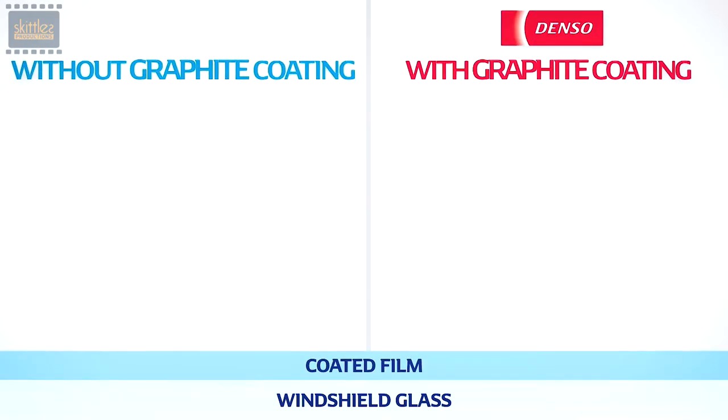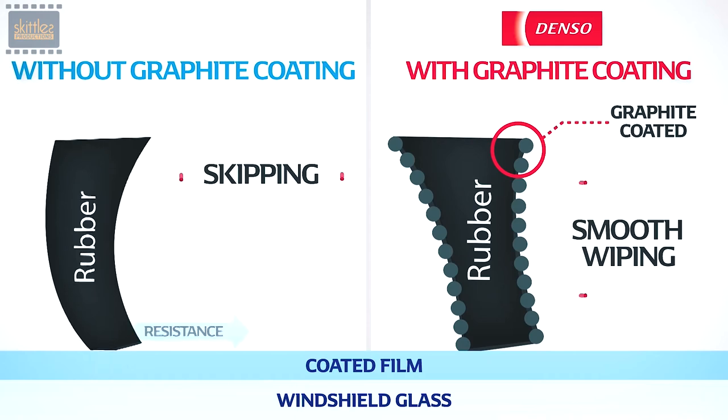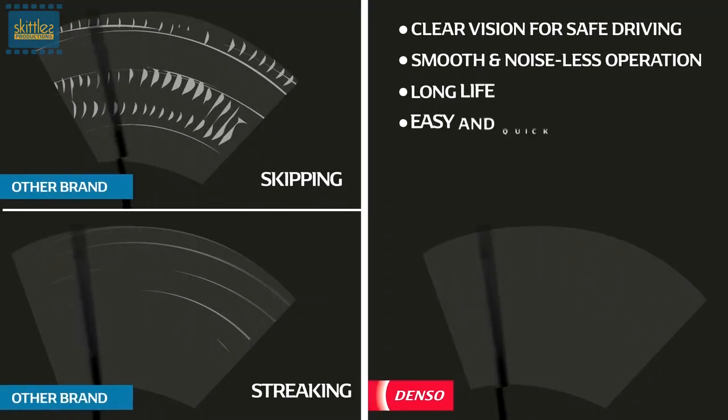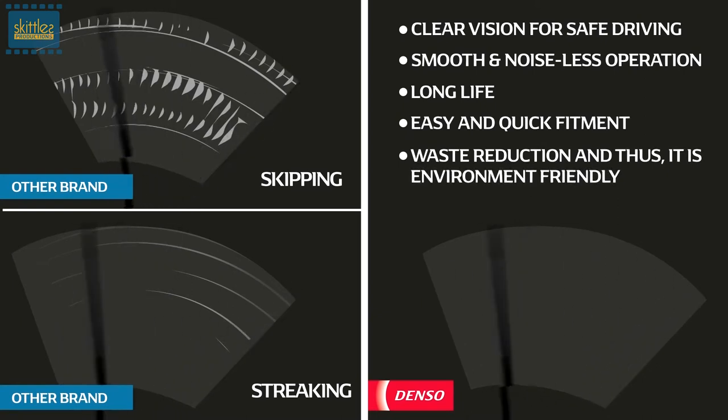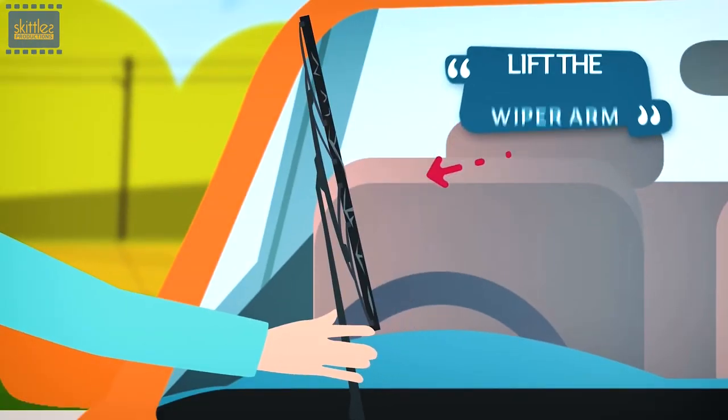It is coated with graphite, which reduces friction in contact areas between the wiper blade and the windshield, making the whole cleaning a quiet and smooth process. It is easy to fit — simpler than you can imagine.